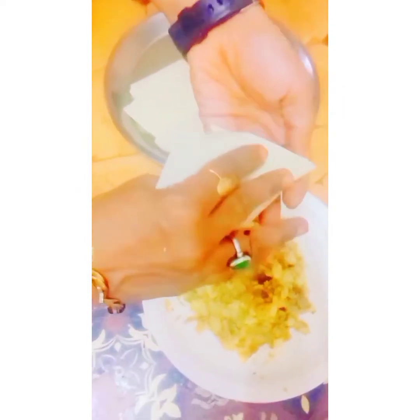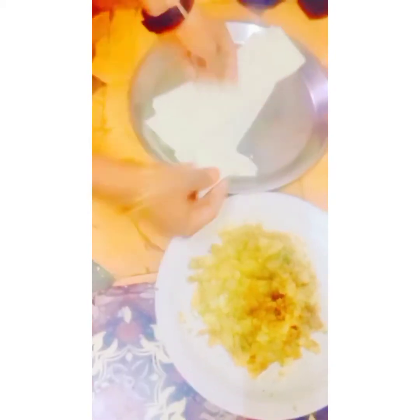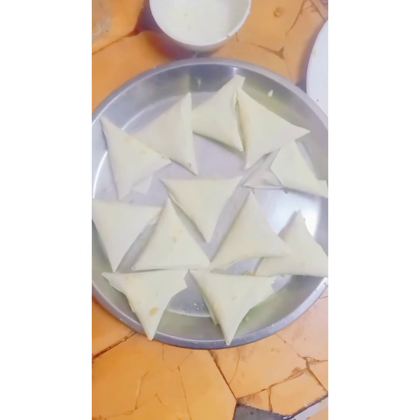Now I am going to shape the samosas. The samosa sheet is ready-made — there is no need to explain about it because you can get it at any shop everywhere. I am making the samosas one by one.